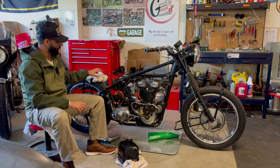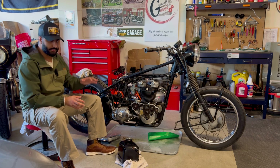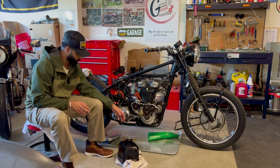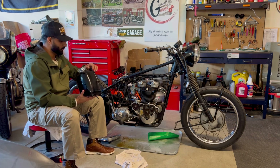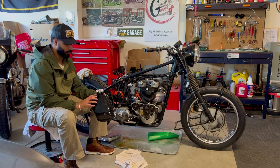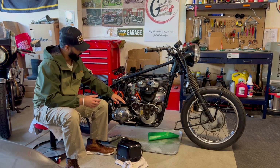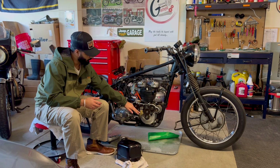On bikes today the oil is stored in the engine itself, but on these pre-units that is not the case. The majority of the oil is stored in the oil tank, and there is an oil filter in the oil tank where the oil is filtered through, which eventually travels through the feed pipe going into the oil pump.